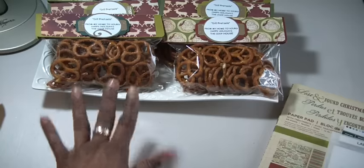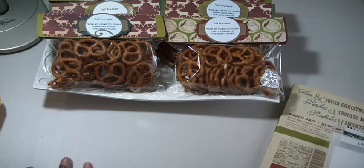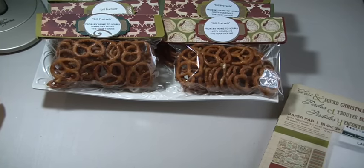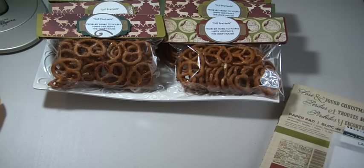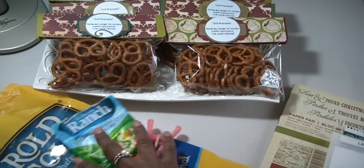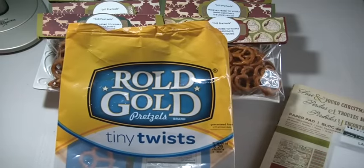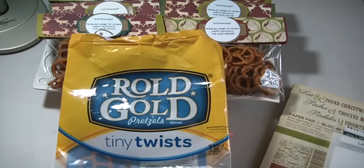First of all, the ingredients — you can find those online. If you just go on YouTube and search dill pretzels, you will find a recipe. Then do like I did and change it how you'd like. So here are some of the things I used. The pretzels, of course, and I don't skimp on the pretzels — I only use the Rolled Gold pretzels, the good brand.